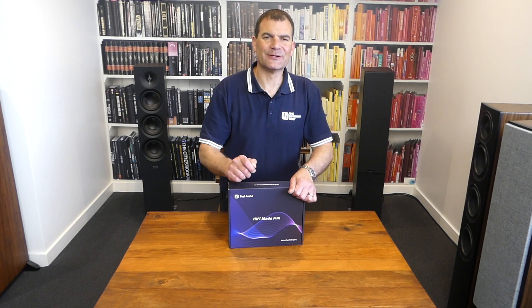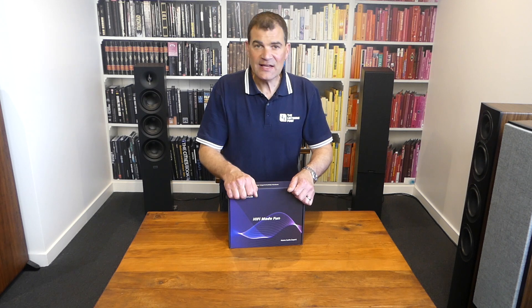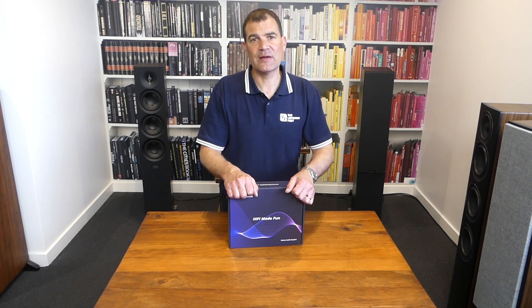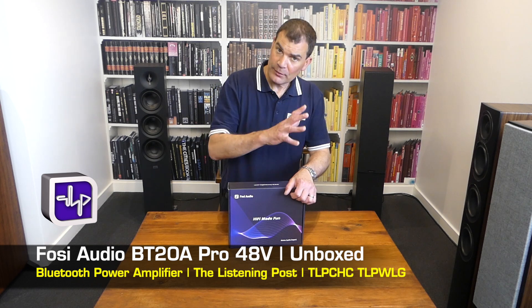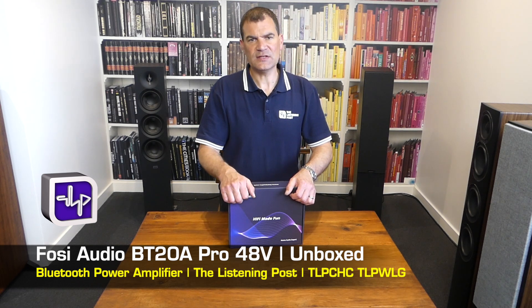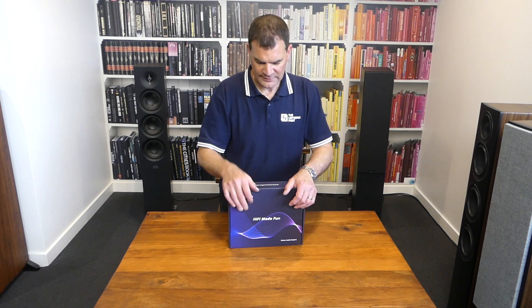Hello and welcome to the Listening Post's unboxing channel on YouTube. Today I'm unboxing a brand new amplifier from Fosse Audio — their integrated amplifier with Bluetooth, the BT20 Pro. This is the 48-volt version, and we'll drill into that a little bit later.